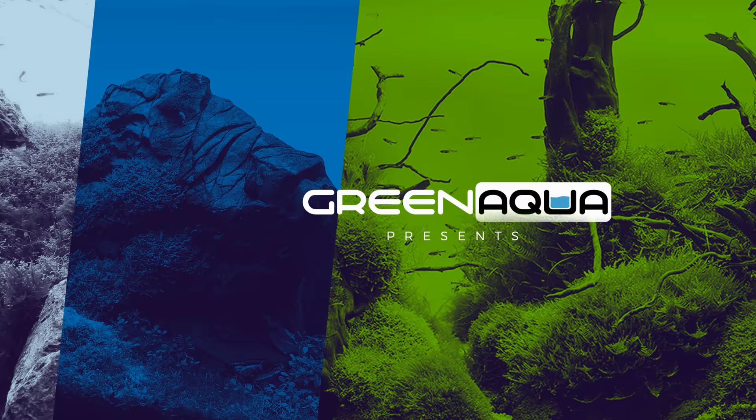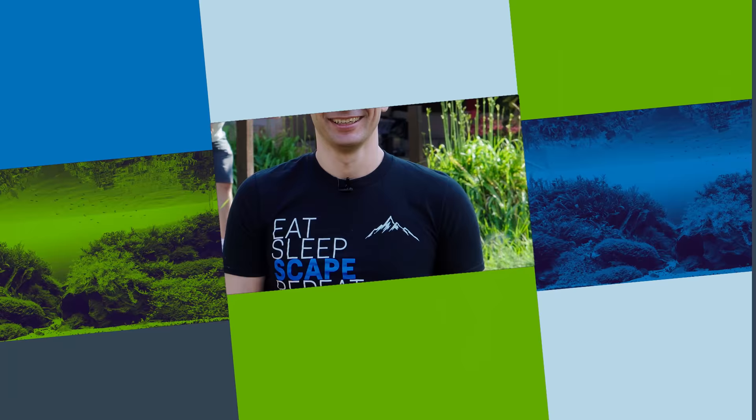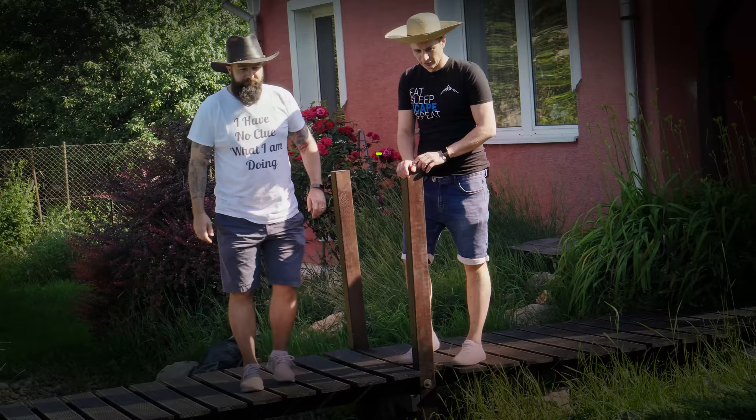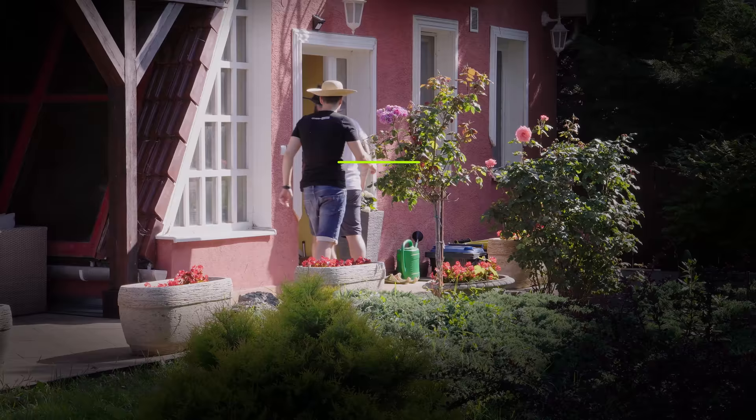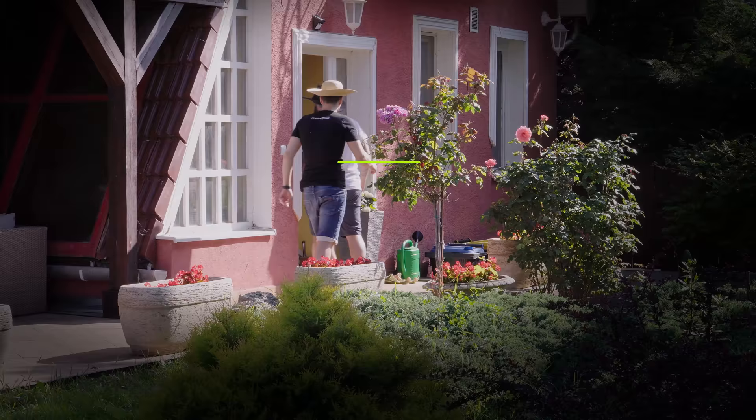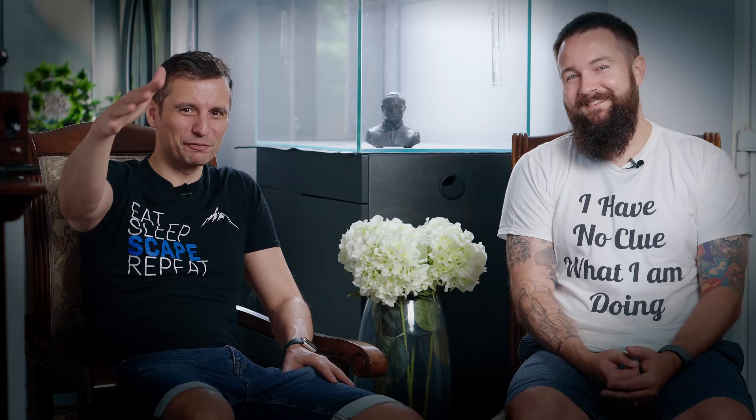And he will teach you what not to do. We're going to scape today a 120P aquarium — 120 by 45 by 45. It's a new aquarium at his place. Welcome to the channel, my friends.